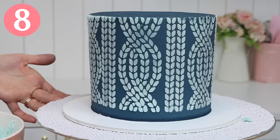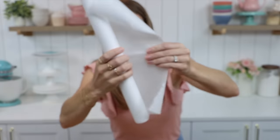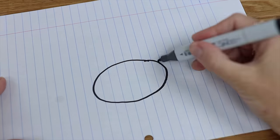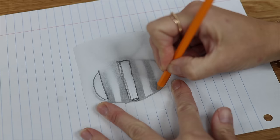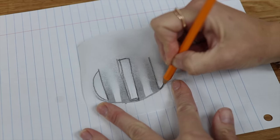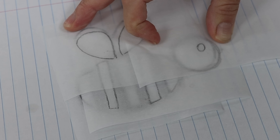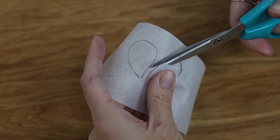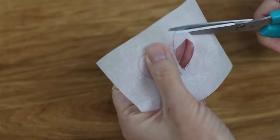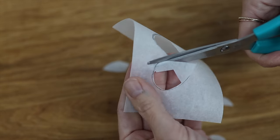Stenciled cakes are stunning but stencils are expensive to buy for each cake you decorate. Instead, grab a roll of parchment paper, cut a piece out a few inches bigger than your design and draw your design onto it. If you're using different colours, use a different piece of parchment for the details of each colour — if your design has four colours you'll have four stencils. Cut the design out keeping the surrounding paper intact.